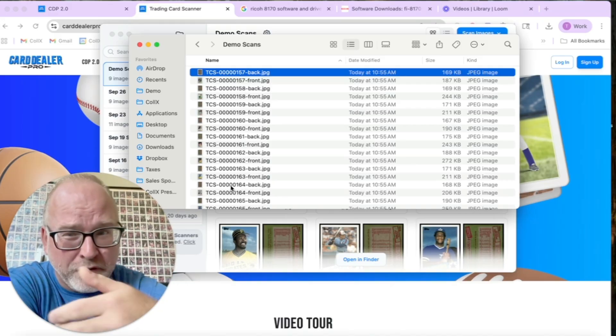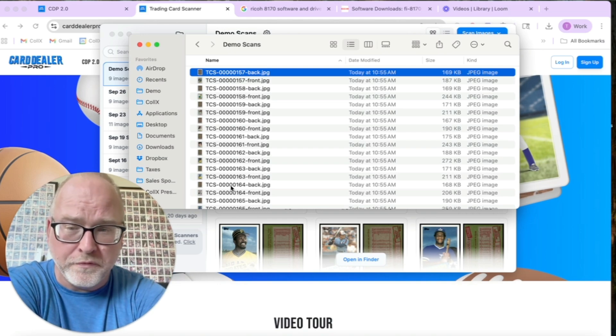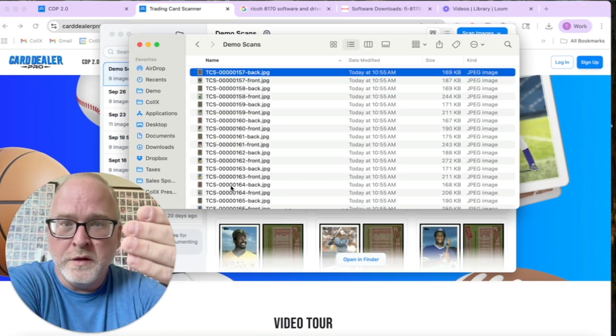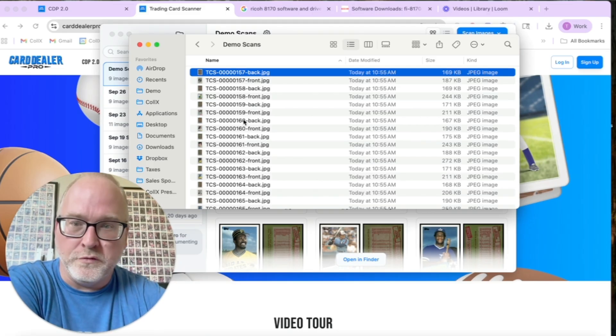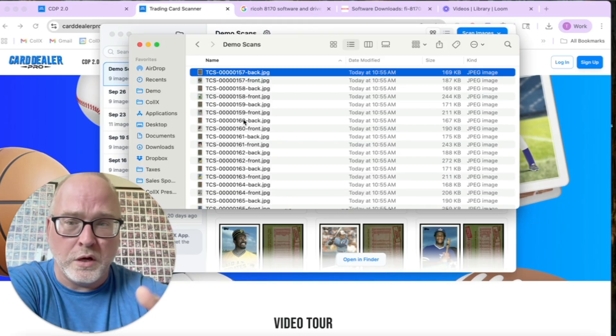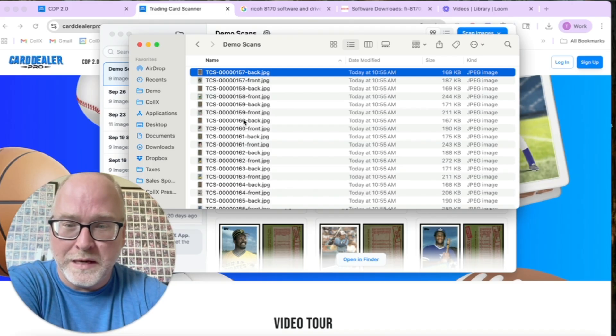If you want to scan front only you can, although we don't recommend it — when listing cards online you should always do both front and back. This creates the folder structure where all images are numbered sequentially, front then back, which tells the software exactly what order to bring everything in. The next step is going into Card Dealer Pro to add these images and show you where the magic begins.